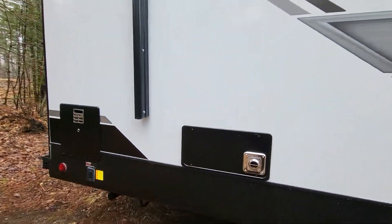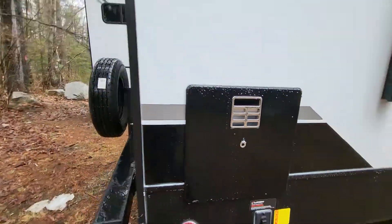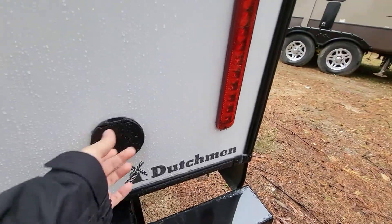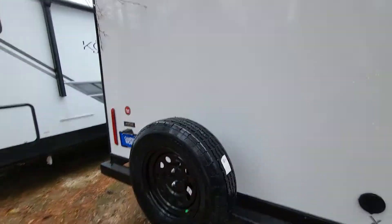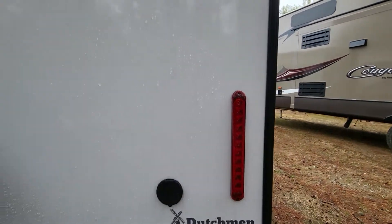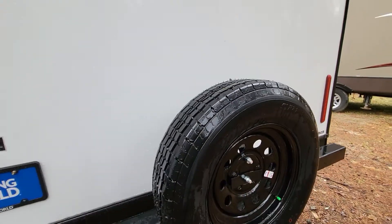Furnace exhaust is right there, as well as our rear jacks and water heater access. On the back side, there's a little spray port so you have access to outdoor water. All the exterior lights — your brake lights, turn signals, and such — are all LED now. They look a bit cleaner and more modern. Spare tire comes equipped on the camper.